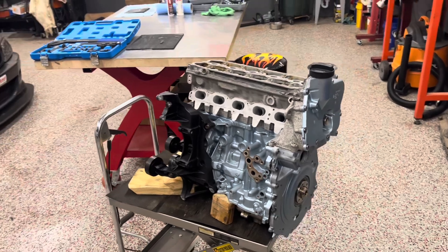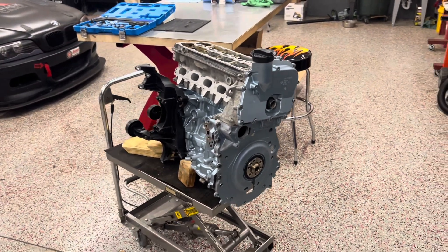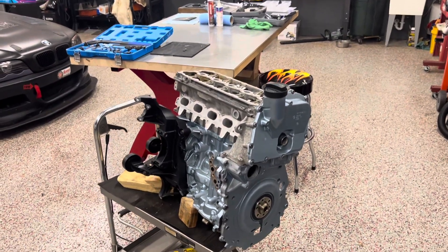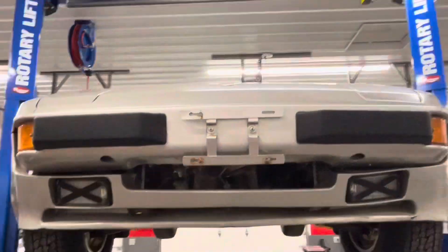But that's all — I just kind of wanted to give you guys an overview. This is kind of a boring video just going off the facts, but soon there'll be a lot more action with this engine. Thank you guys for watching, and consider liking and subscribing to follow along with the 944 Safari journey.